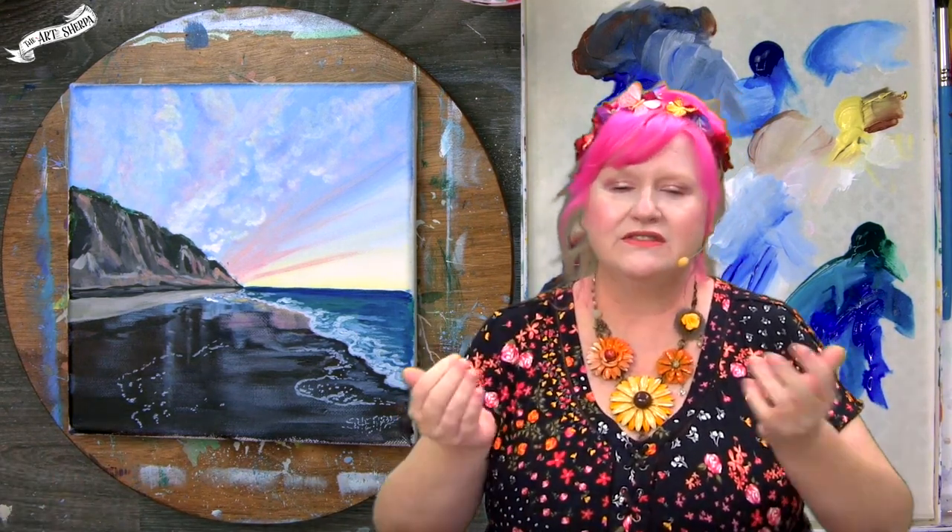Hey everybody, it is Cinnamon Cooney, your Art Sherpa. Today I'm very excited to show you how you can dip your toe into painting a beach scene where the sand is wet and there's a lot of really interesting diffused reflections along a cliff face. You've got sea foam, gentle rolling waves, wet sand, dry sand, eroded cliffs, and a really stunning sky with a burst of lights. There's a lot we're going to cover in technique and opportunity for you as an artist.